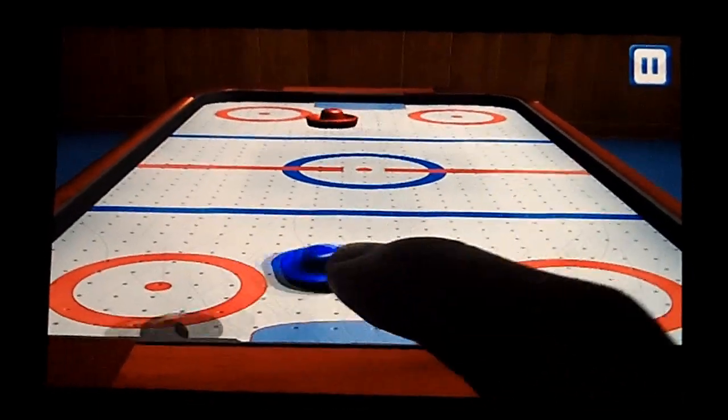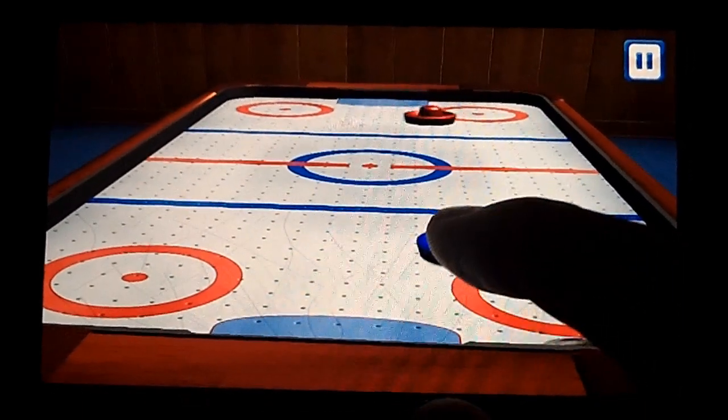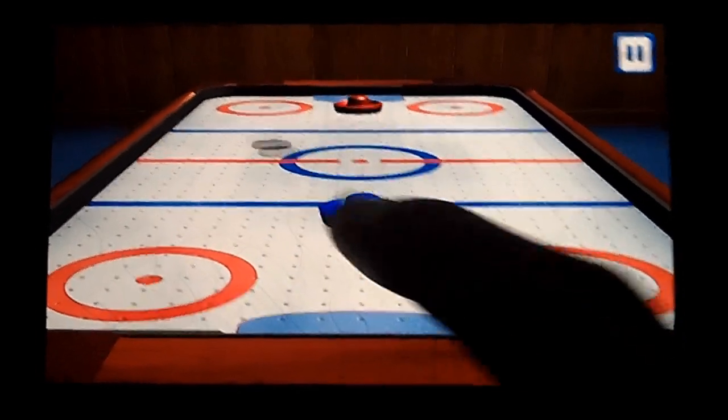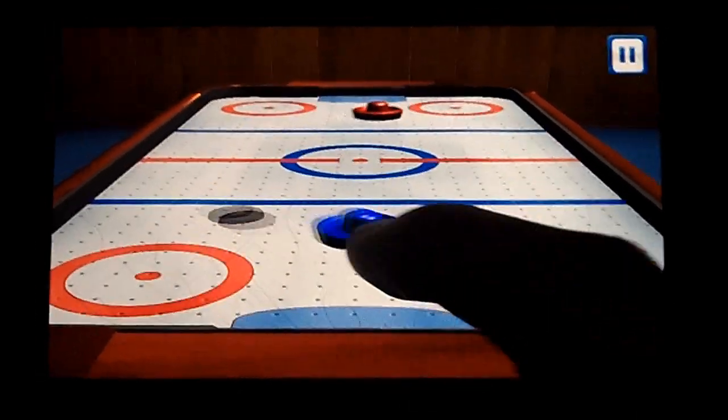Flick hockey is pretty bare bones. It's exactly what you think it is, and it works and plays well. Air hockey games on phones are definitely available, and there's nothing exceptionally better about Flick Hockey that makes it stand out.